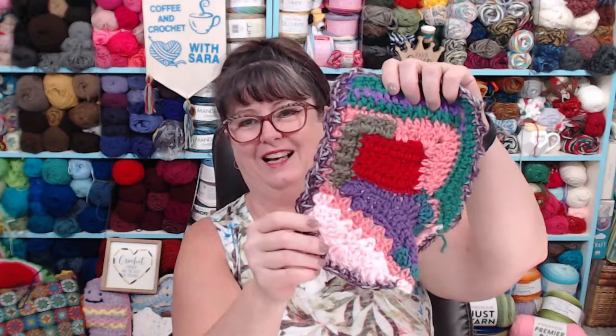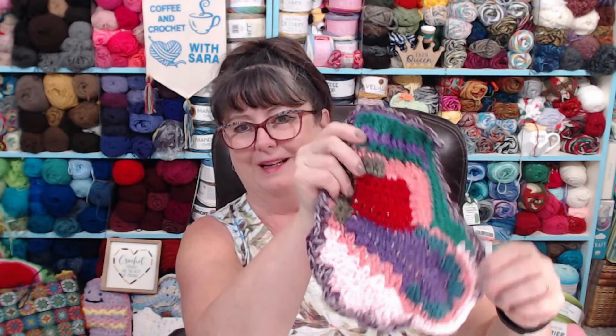It kind of looks like a stocking, doesn't it? A really bad one. But that's okay, because that's the fun of this type of crochet. If you've never done this, I really encourage you to try it. You can go online and find free patterns for scrumbling — they call them scrumble patterns. There are things like amoeba circles, shells, hearts, half circles — practice with some of those.